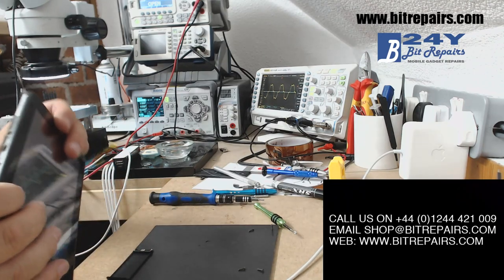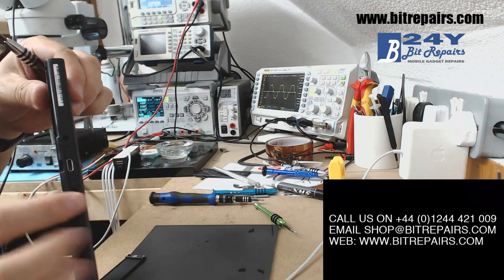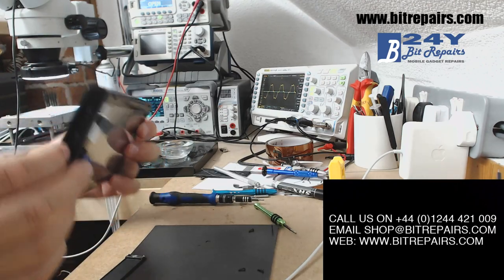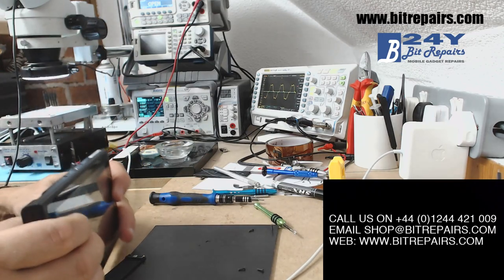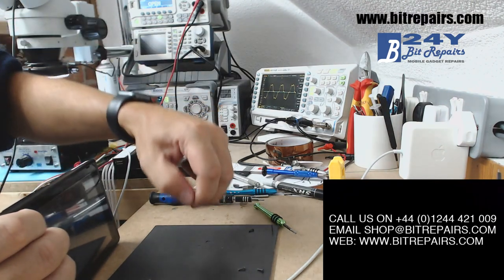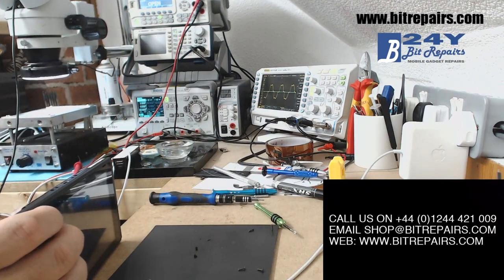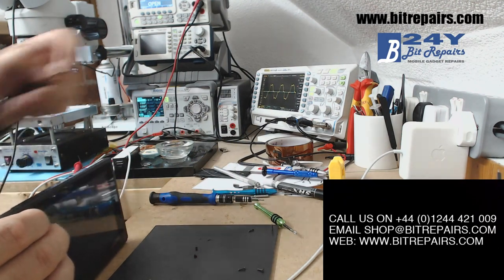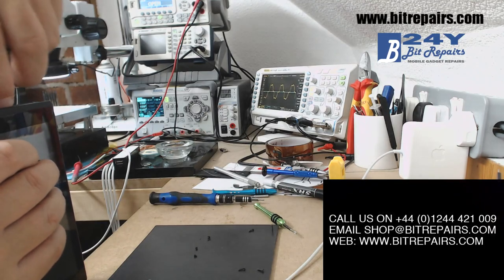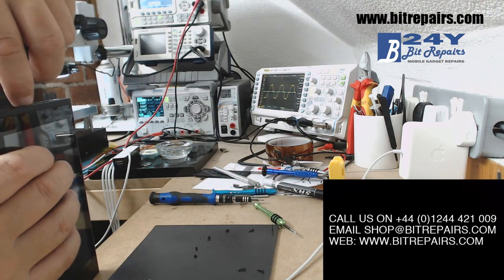Now let's get rid of the screws that hold the back on. You've got a couple here, one here, one here, and then the middle one on the two sides are the ones that you need to take out. These are just normal Phillips screws now. Make sure you put these screws in the right place on your pad — I use a magnetic pad, so just place them where you've taken them out.